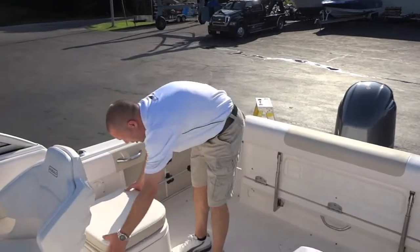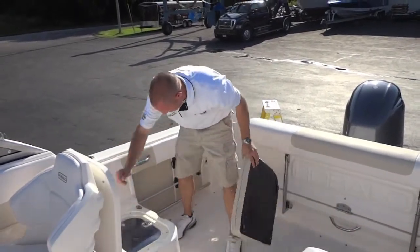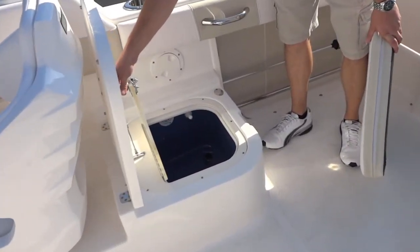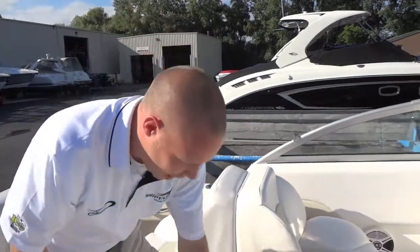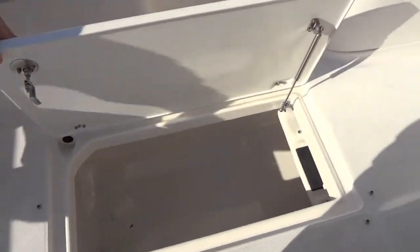Behind the helm seat we have a jump chair with a removable cushion and a bait tank. The center storage locker has adequate storage and a place for your fishing rods.